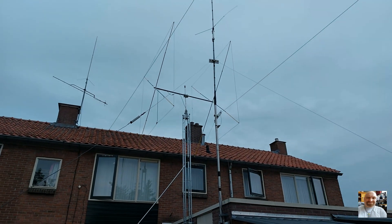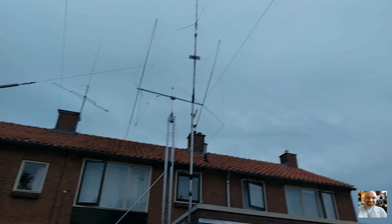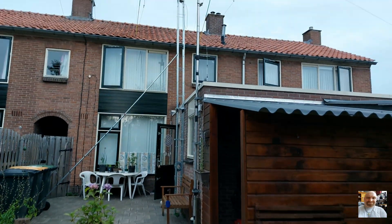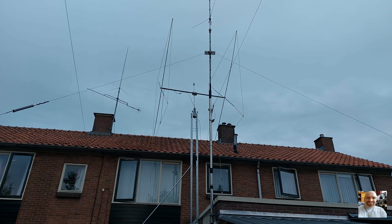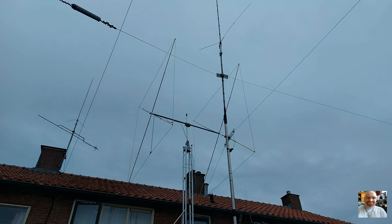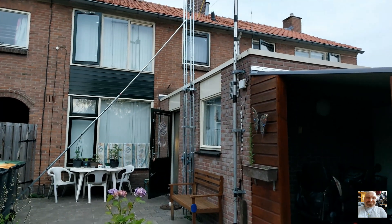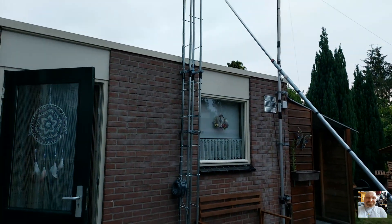Here we see the finished project — a two element cubical quad for the 10 meter band, 28 megahertz. The antenna mast is DIY, homemade, and it's almost 9 to 10 meters long. The antenna is up in the air at 10 meters. The antenna does a good job and works very fine. I have a very good SWR, so there is no need to tune and I can work directly with the antenna.